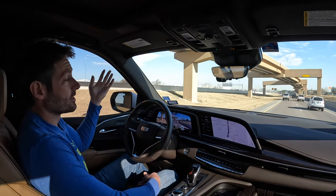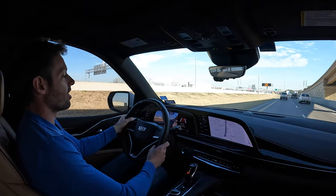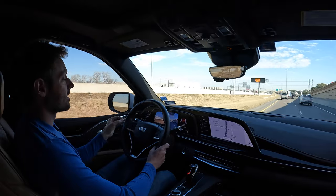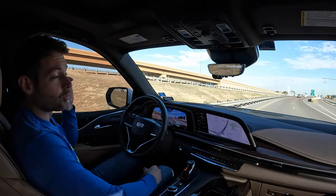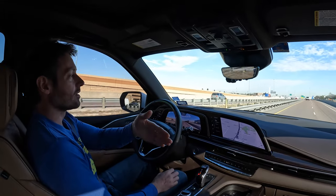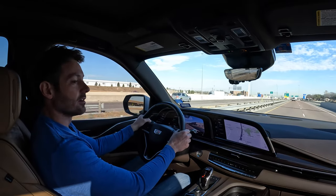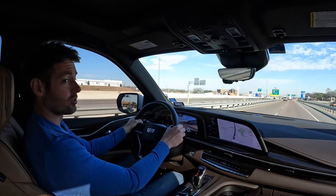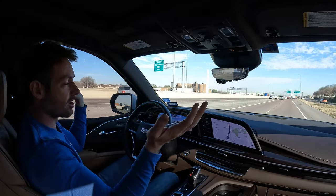If you want to take control yourself, just like regular cruise control, step on the brakes and everything turns off — it starts flashing red, telling you to take control because you're disengaging SuperCruise. You can also temporarily disable the system by just grabbing the wheel and driving. The wheel turns blue to let you know SuperCruise is no longer in control and you need to take the wheel. Once it reacquires, it's green and you can let go again.